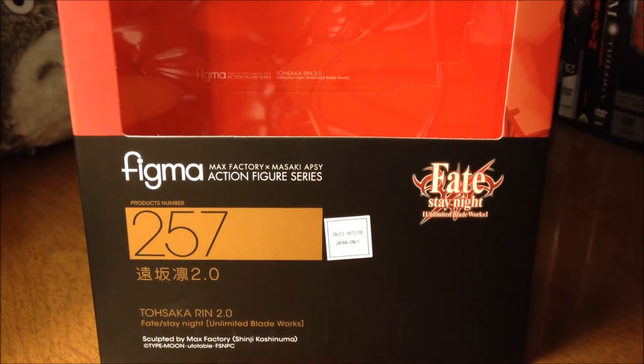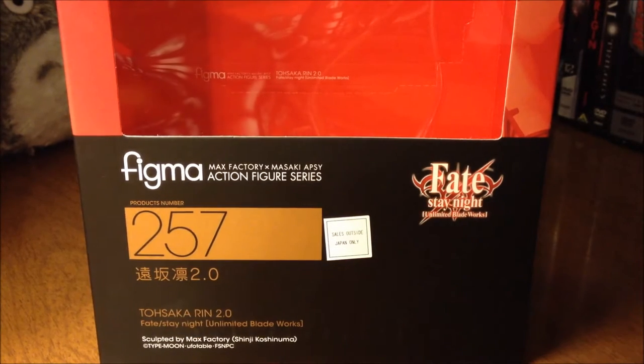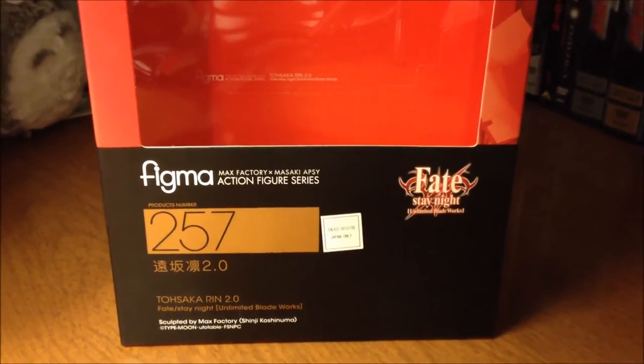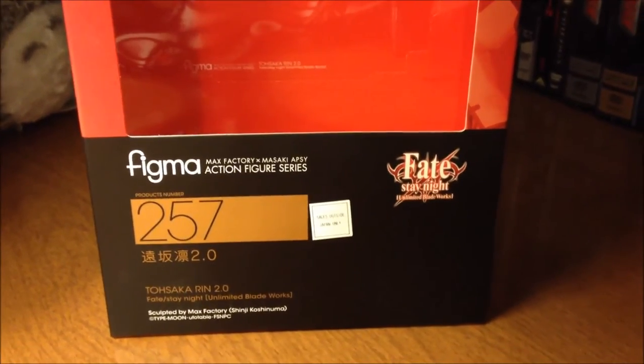What you're looking at is the bottom of the box where you can see she is number 257, and there of course is the series logo off to the right. She is sculpted by Shinji Koshinuma from Max Factory. The whole design of the box is relatively the same as most Figmas. The colors do coordinate with the Figma itself, especially her school uniform.